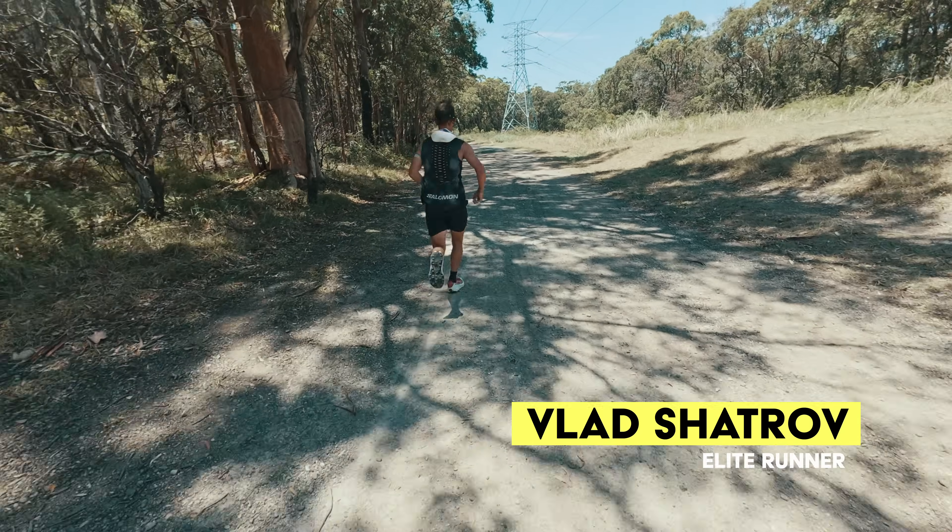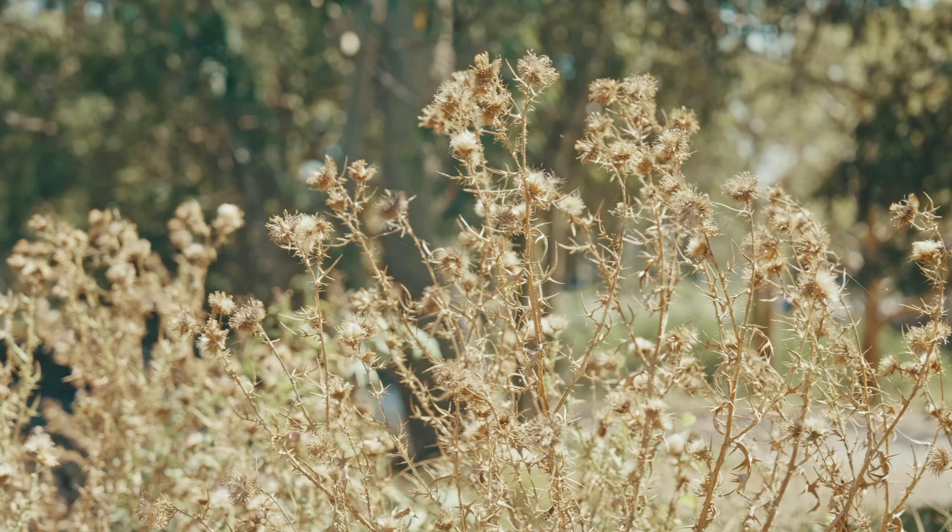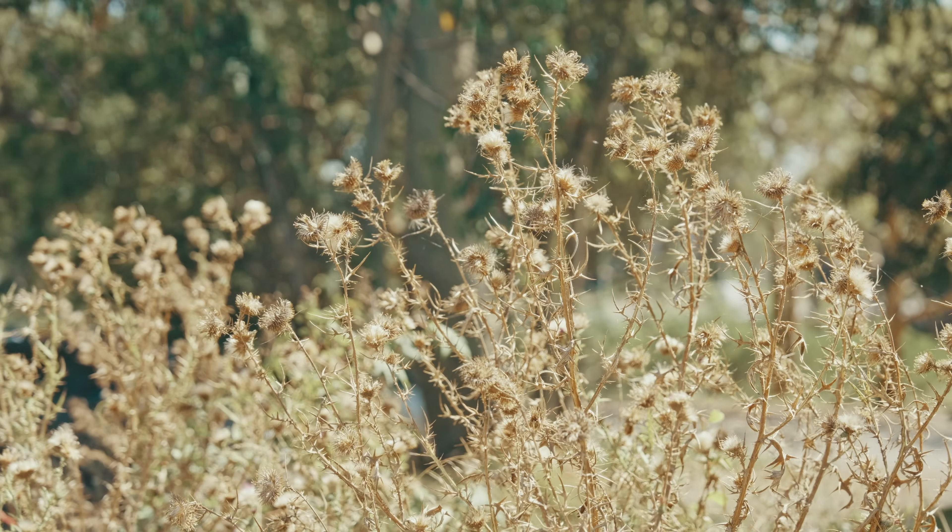Plus, as always here at RunLab, we'll be able to see firsthand how effective it is for an elite runner like Vlad compared to a normal human like myself. So here's the plan.